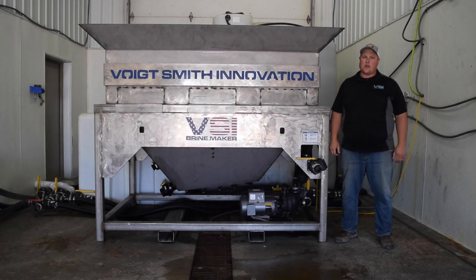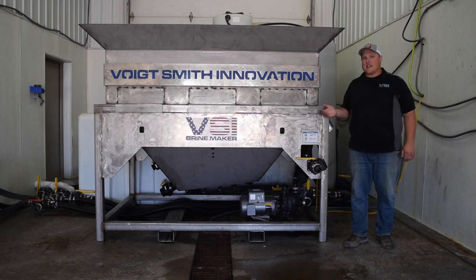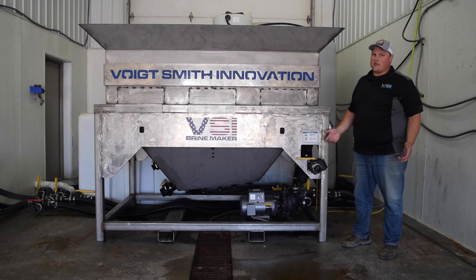Hey everyone, Jordan Smith of Voigt Smith Innovation. Today I want to introduce to you our 2020 VSI stainless steel batch brine making system. We're really proud of the way this thing turned out and we think you'll be impressed.